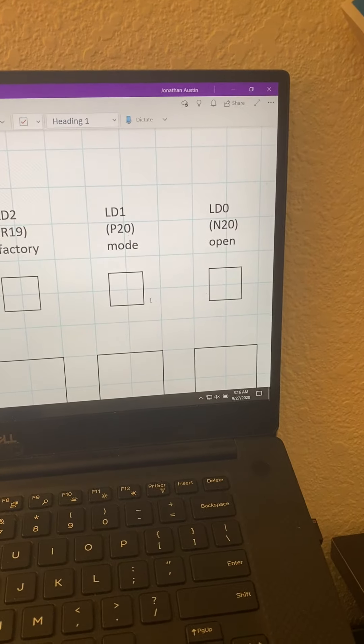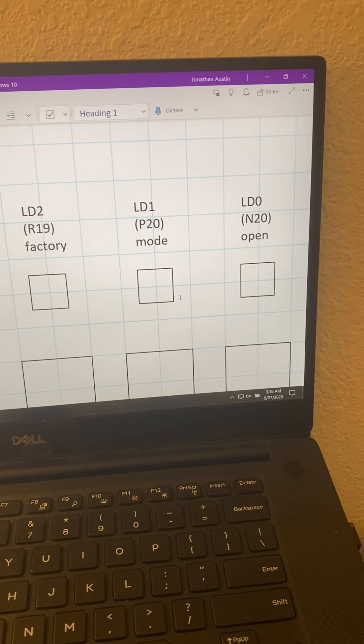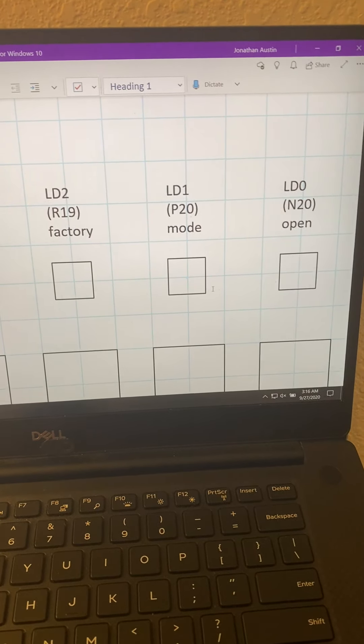And next to that is the confirm button. This confirm button is for the switches' input to be confirmed by the user — they'll essentially create their attempt or entry of what they think the passcode is, and then hit this button to confirm their entry.